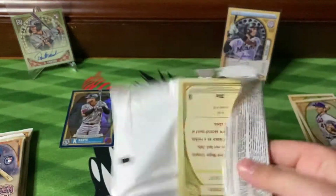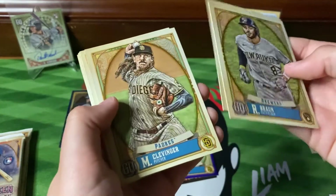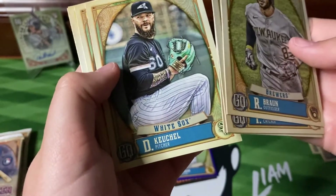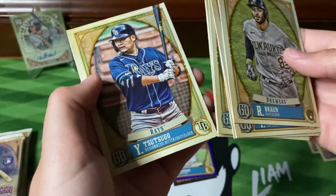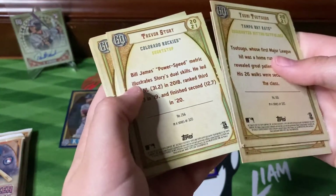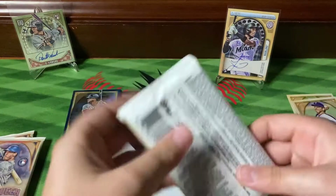Next stack — let's see something big here. We got Bron, Grandal, Clevenger, Kiko, Choi, Story, Carpenter, and Tsutsuga. Let's turn it to the back.